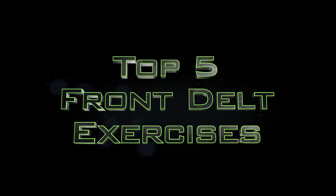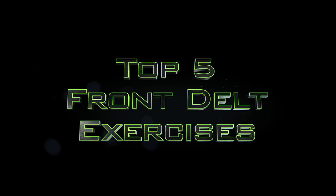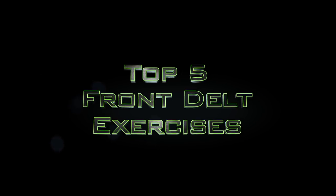What is going on you guys? It is Eric from the Anabolic Aliens. Today we're here to bring you the top five front delt exercises. Let's not waste any more of your time and let's get into the video.